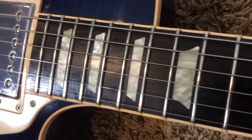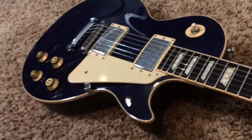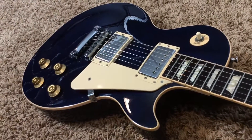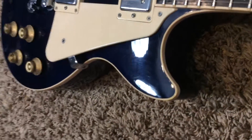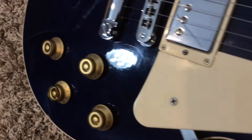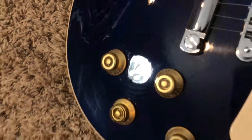The frets are in great shape with very little wear. You have your PAF reissues in there for pickups. Now you've got a lot of scratches on this guitar, but if you were to get one of those scratch removers you might be able to get rid of some of these polishing scratches.